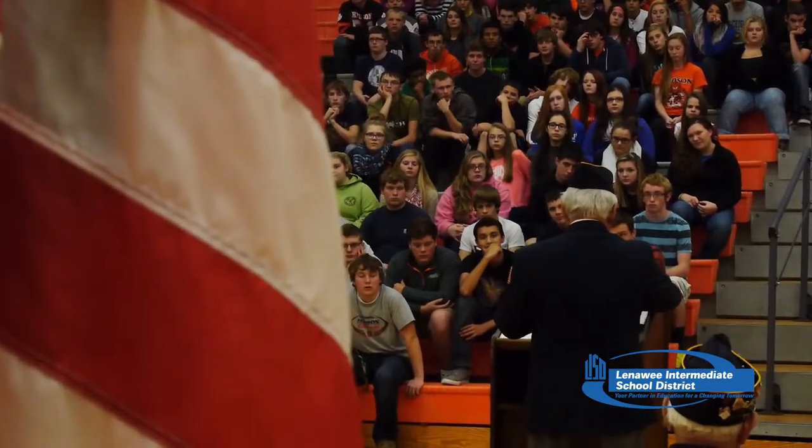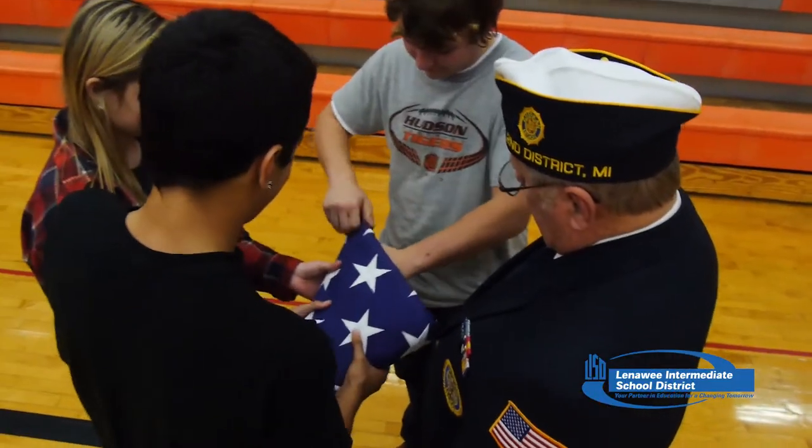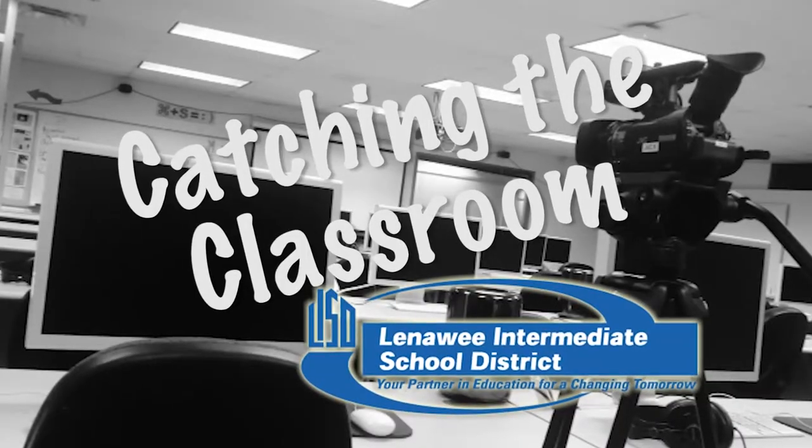As for what students should take away: a student walking out said that at the next military funeral he attends, he'll think differently about the flag and what it stands for. The goal is for kids not to just recite words during the pledge of allegiance, but to really understand what it means. Mr. Horwath believes the country is getting back to a time where patriotism is important, and that's what he really wants students to take out of this experience.